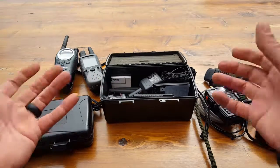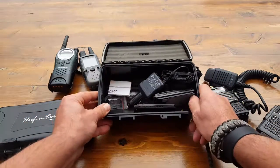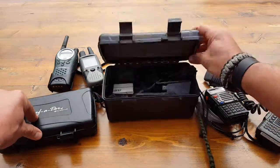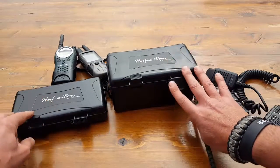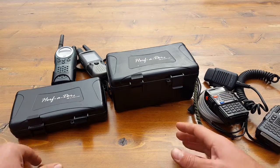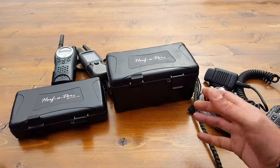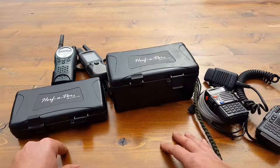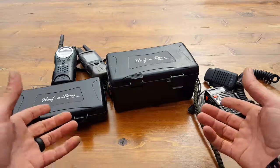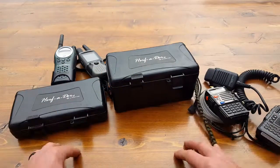Even though we spend money to get higher-end gear that we know is going to work for us — money is money, we don't want to waste it — you're going to want to invest in something to protect it, whether it's these cases or something else that works for you. These reviews are not only about showing different ways to think outside the box to protect your gear, but also to get you thinking: maybe I didn't think about that. And what's cool is many people end up commenting and giving me advice, saying 'hey, why don't you do it this way?'